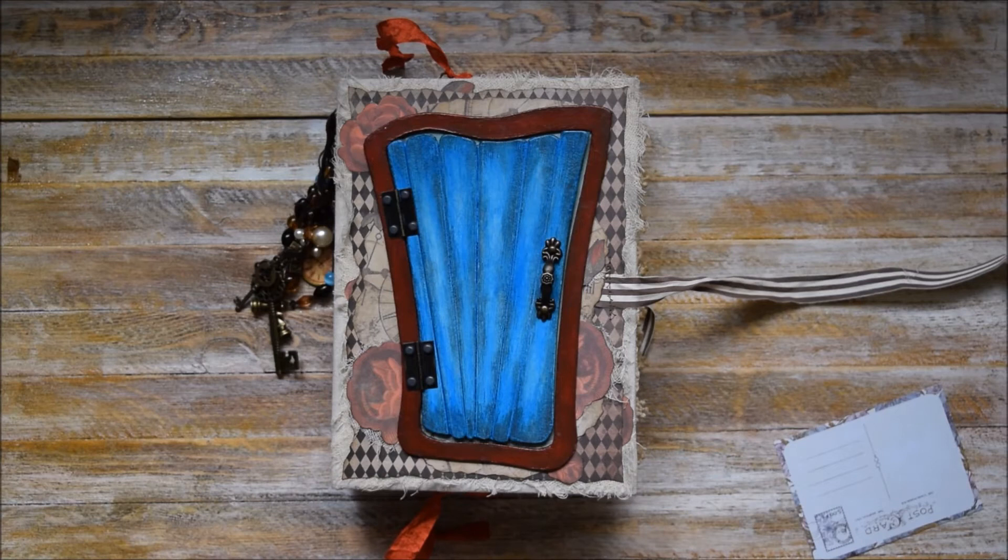So that's how it looks on the inside. I do hope you like this video and what I created for this project.